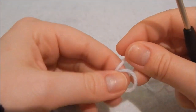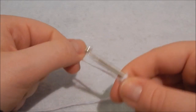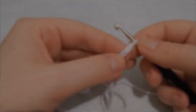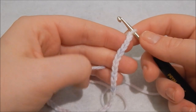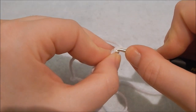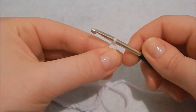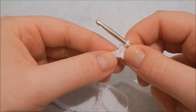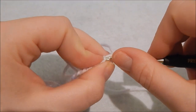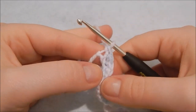Starting with the inside color, make a slipknot and then chain 31. To chain, it's just yarn over and pull through — do that 31 times. Now do a UK double crochet, which is a US single crochet, into the second chain from your hook. Yarn over, pull through the first loop, yarn over again, and pull through both loops. Do one double crochet in each stitch — 30 in total.